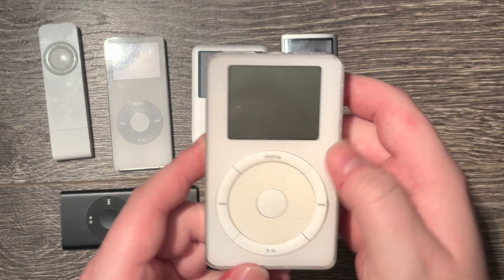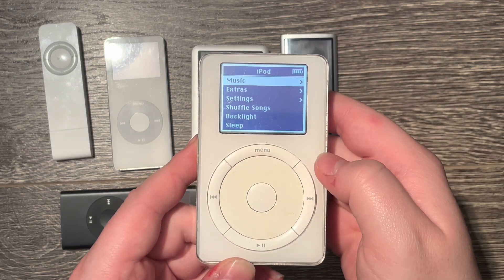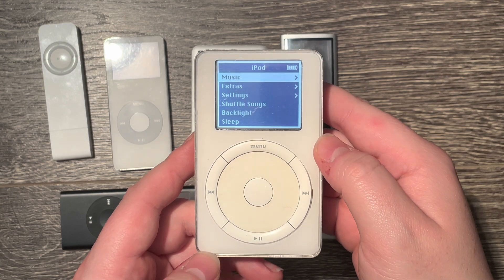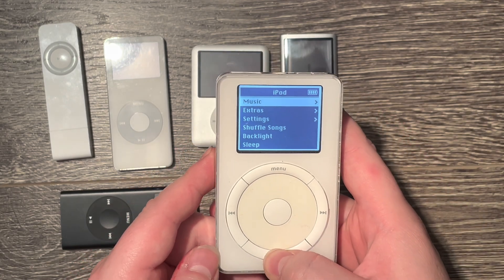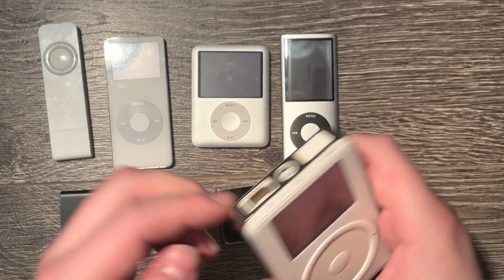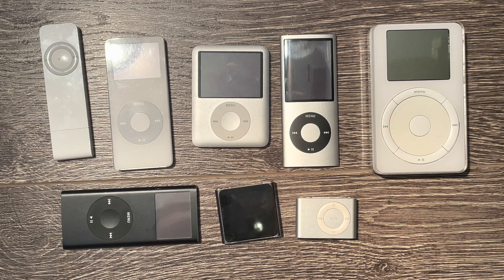Here we have an original Apple iPod classic second generation from 2002. It's the one that has the Firewire connection and the battery still lasts a good five hours. I've opened it up to change the hard drive and the original battery has not expanded — it still lasts a good few hours of playback.